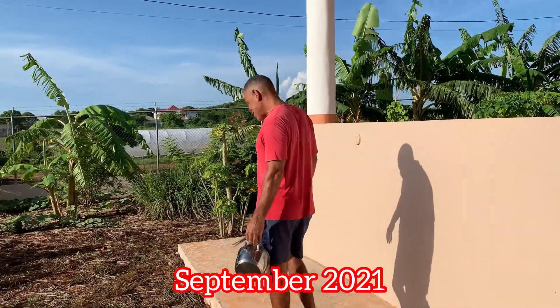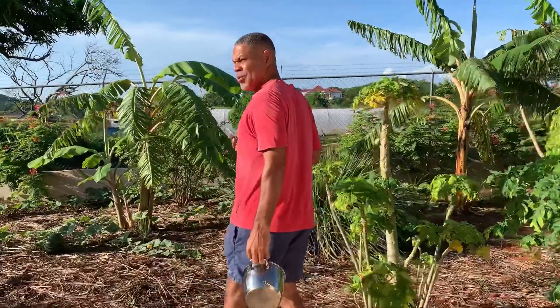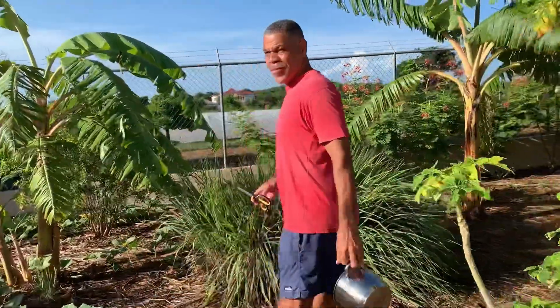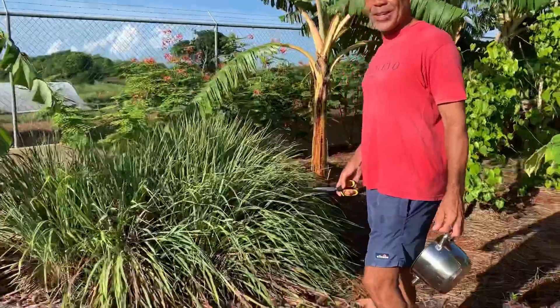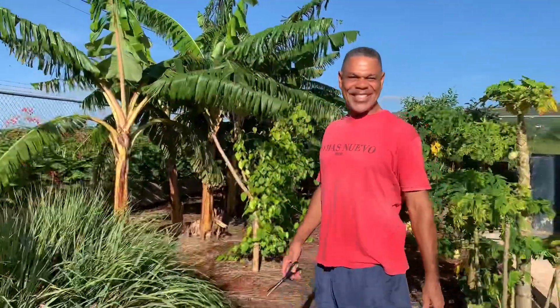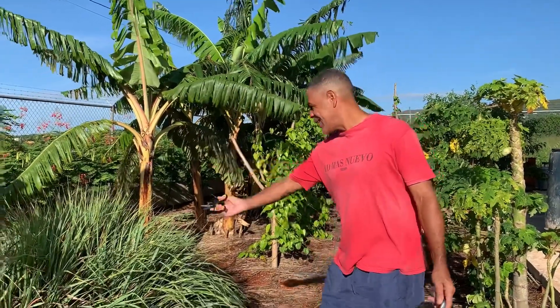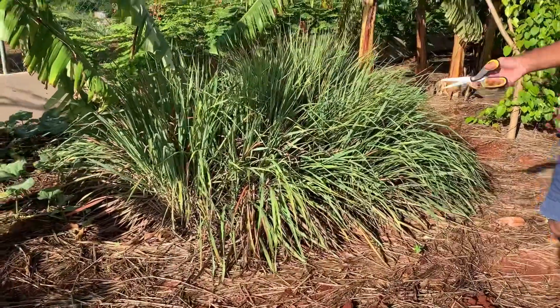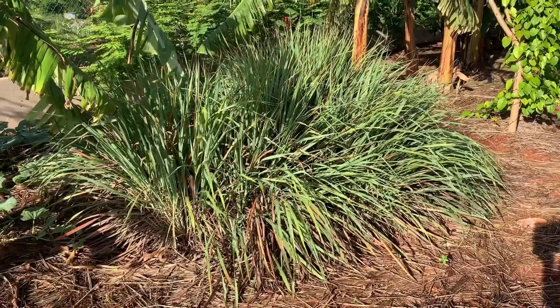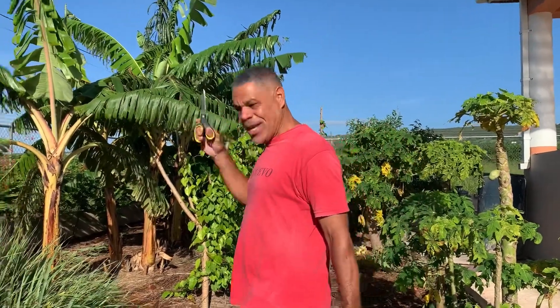Good morning — another wonderful, glorious Sunday morning here in Jamaica. We are going to have our normal early morning herbal tea. Usually we pop down to Sainsbury's or Tesco's, but this morning we're going to our local Waitrose — our garden, our vineyard, our small holding. Now this here is what we call lemongrass or fever grass.